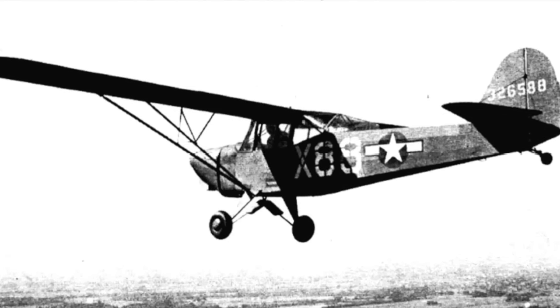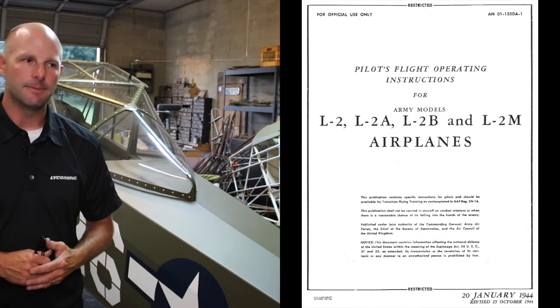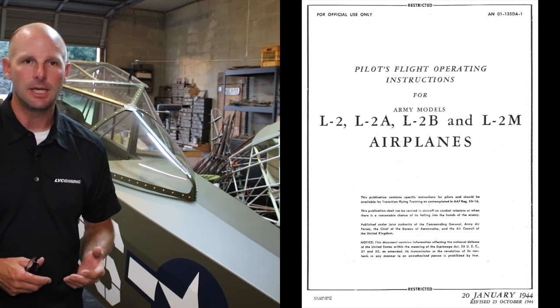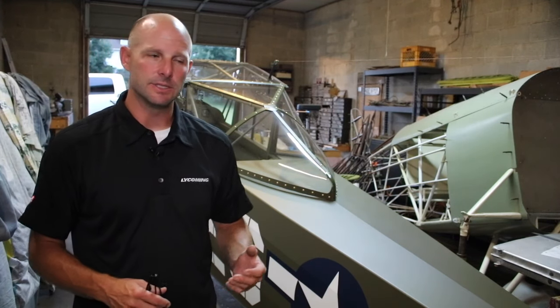I was able to replicate that by getting some original photos but also the original engineering drawings and the pilot's operation handbook. When I did my first L2, we went down to the Smithsonian and did a search in the archives and were able to obtain four or five rolls of different microfiche that had the engineering drawings for the TaylorCraft L2.